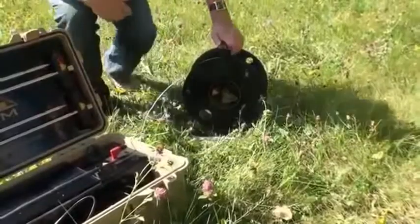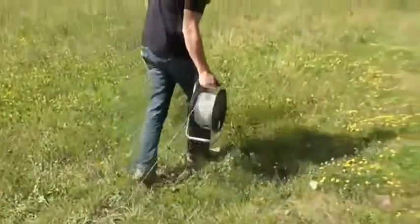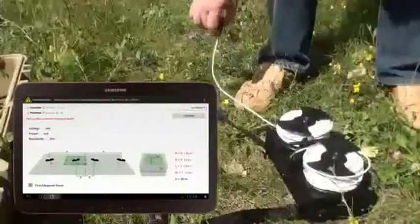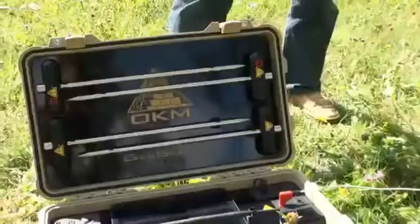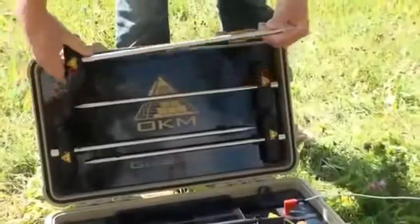Setting up a new measurement and laying out the cables is very easy by just following simple pictured step-by-step instructions according to the tablet's application. The instructions are also showing where the electrodes have to be placed into the ground.